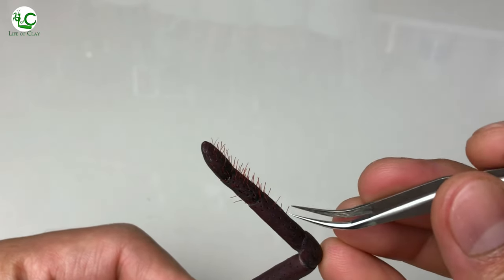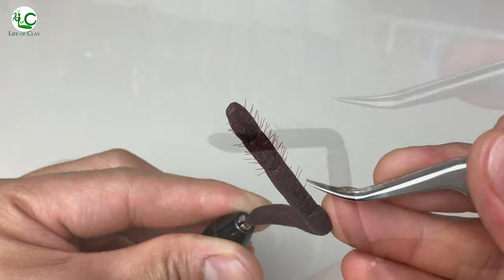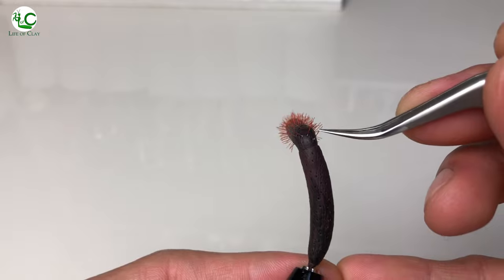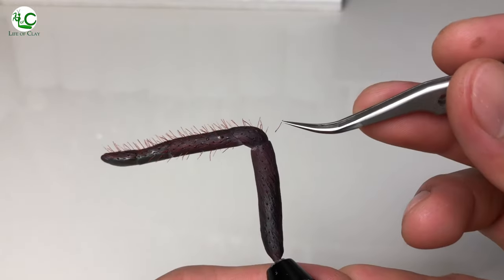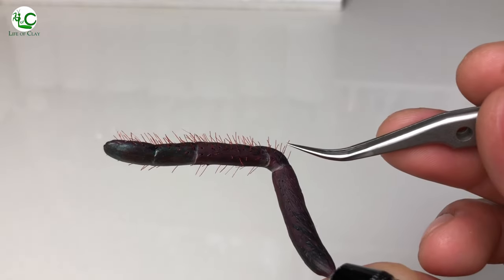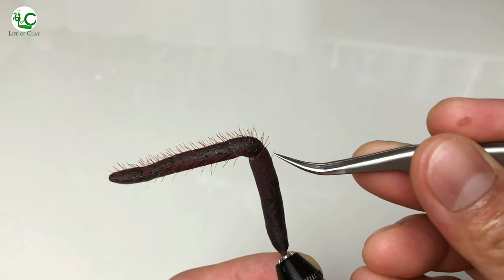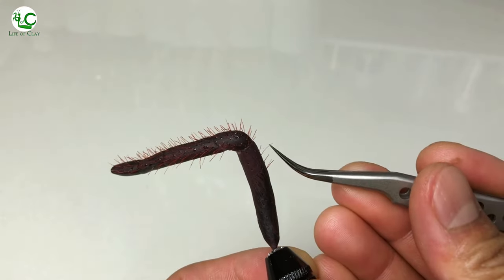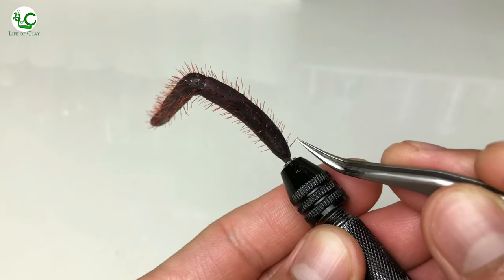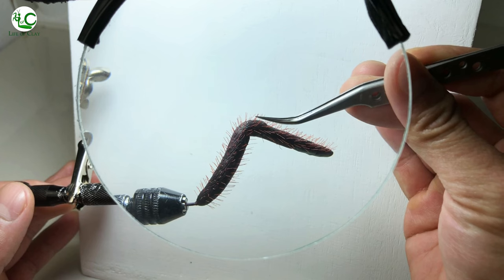Still, planting these tiny hairs while keeping focus on the specific area while filming is indeed very difficult. But that's okay — knowing that you guys enjoy my videos is enough to make me happy. You know, planting these hairs one by one is indeed a painstaking job, and you might ask me how many minutes a single leg takes to complete. The answer is hours.